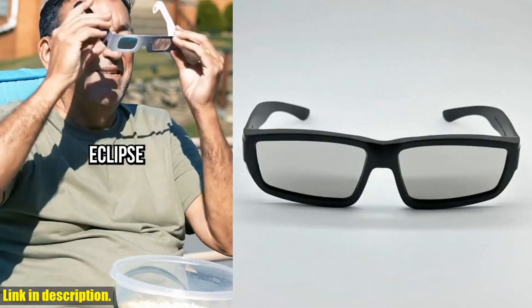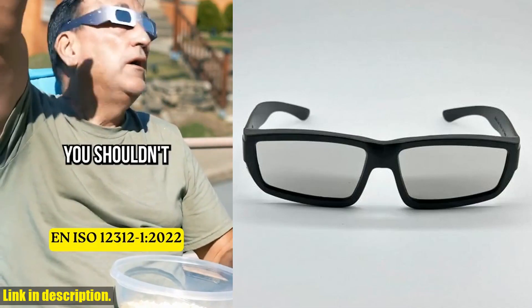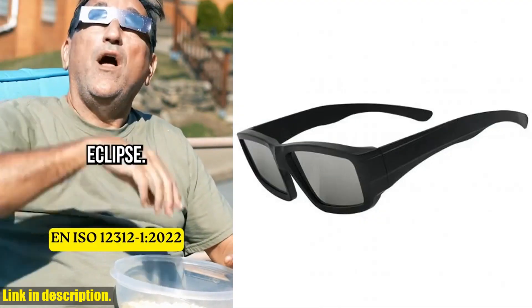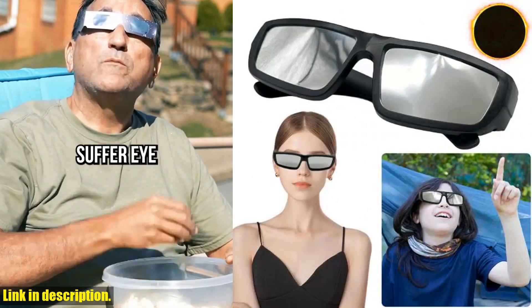If you're ready to witness the wonder of a solar eclipse safely, click the link in the description to get your hands on these solar eclipse glasses. Trust me, you won't want to miss out on this incredible experience. Thanks for watching and we'll see you in the next video.